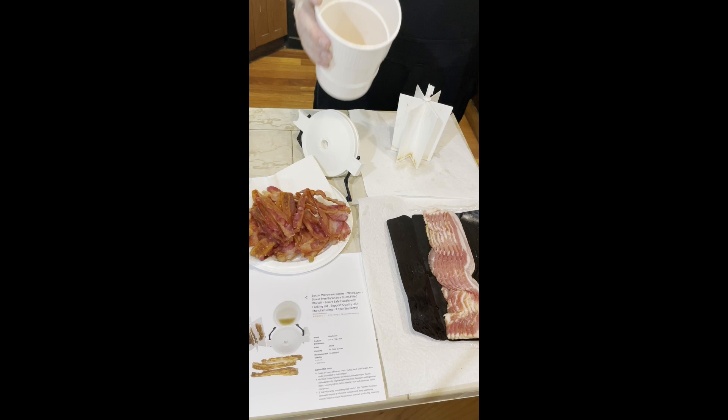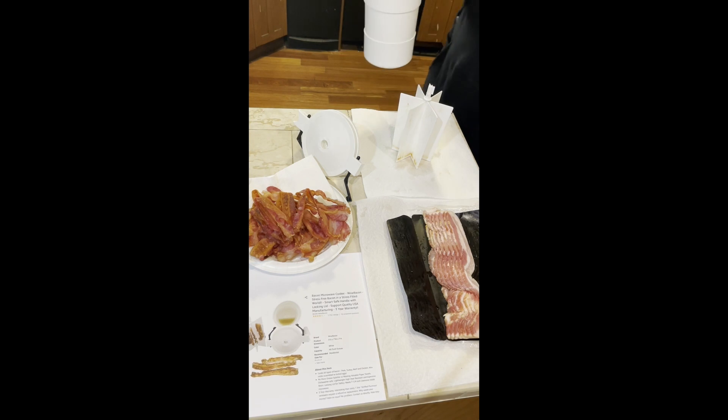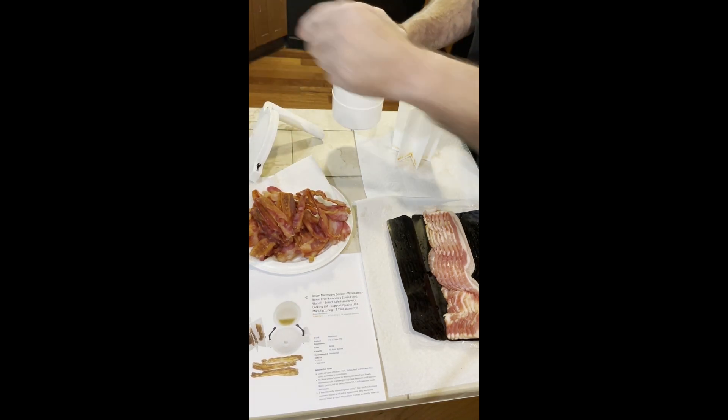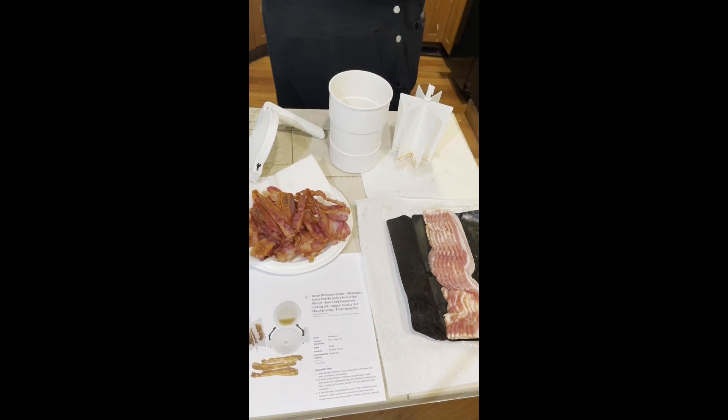Take your bacon grease and dump it into your grease container so you can add that nice bacon flavor to your hamburger later. Then load up and get ready to do it again as soon as the other one comes out of the microwave.